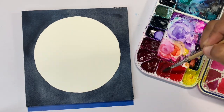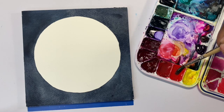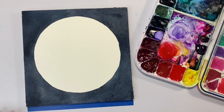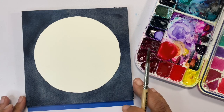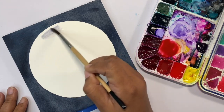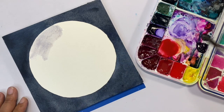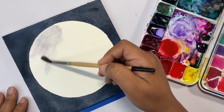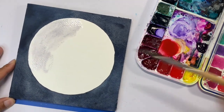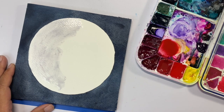Next step is to paint the moon. I'm taking a little bit of Quinacridone Pink and adding in some Permanent Red. This Permanent Red is by Mijello Mission Gold and it leans more orange than red — it works for this moon. I'm adding the pink to brighten it up. The first thing we're going to do is wet the moon. Don't do what I did and wet the moon with dirty water — if your water is dirty from the background, clean it or use two jars of water.